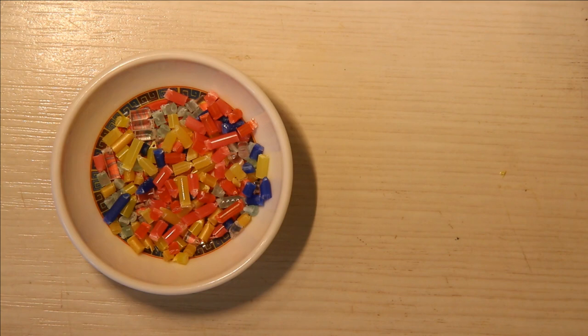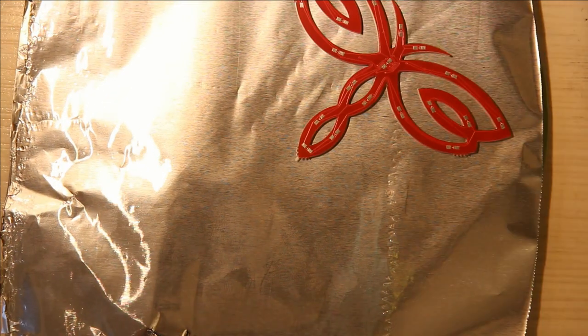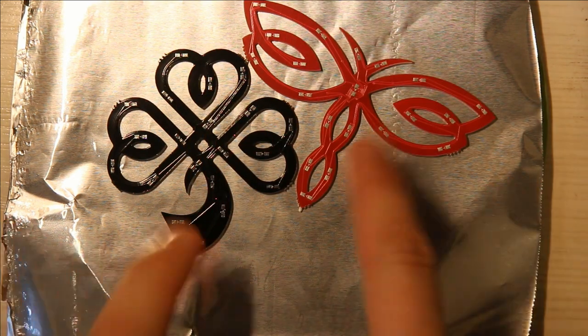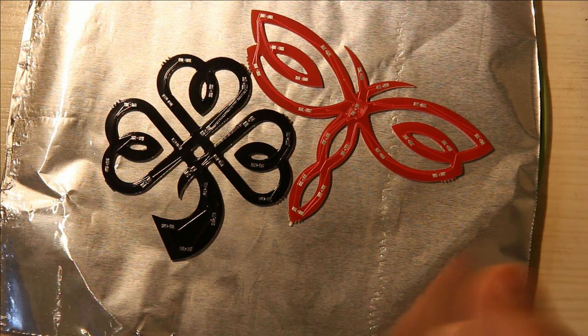Now that I have the plastic all cut up into small pieces, I take my flat surface and place a very flat sheet of aluminum foil on the baking surface. Then I place my PCBs carefully on that aluminum foil, which makes it so the plastic doesn't leak out underneath the PCB and so you can peel the PCB with the plastic embedded easily from the baking surface.